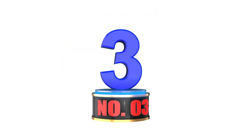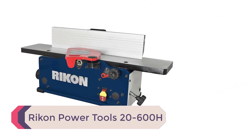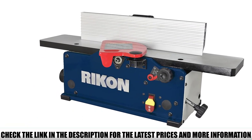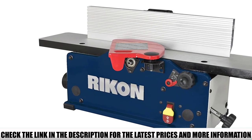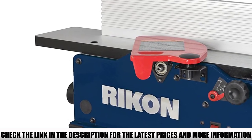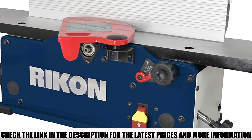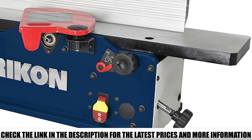Number 3: Ricken Power Tools 20-600H. If you're looking for a benchtop jointer, one of the first ones you should consider is the Ricken Power Tools 20-600H. One of its best features is that it comes with a six-row helical cutter head made up of 12 high-speed steel two-insert cutters, which makes jointing boards super easy. Straight knife cutter heads can be a bit noisy, but with a helical cutter head like the one on this Ricken, you can work without disturbing the neighborhood.